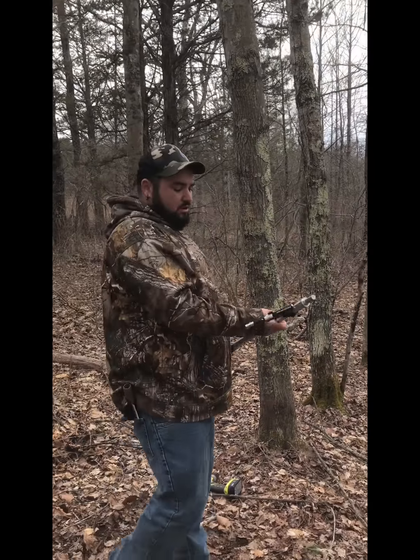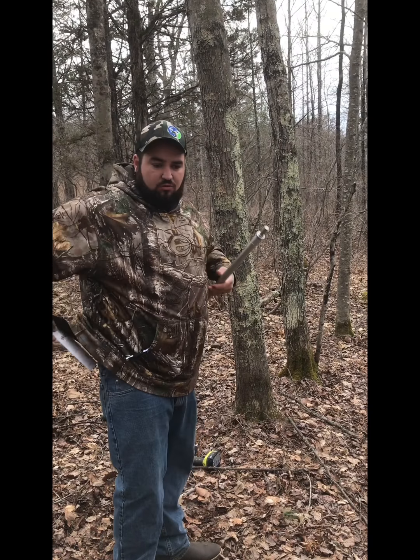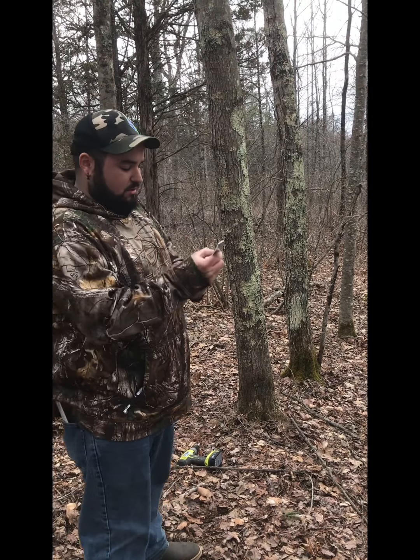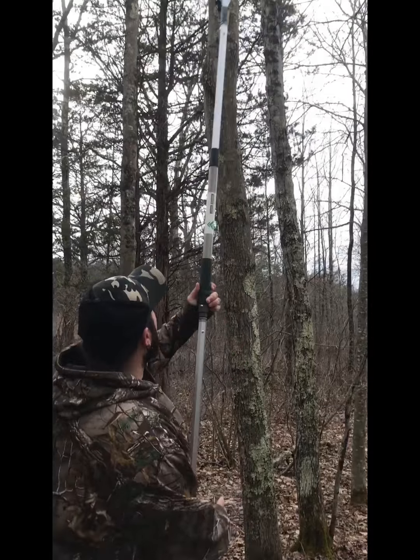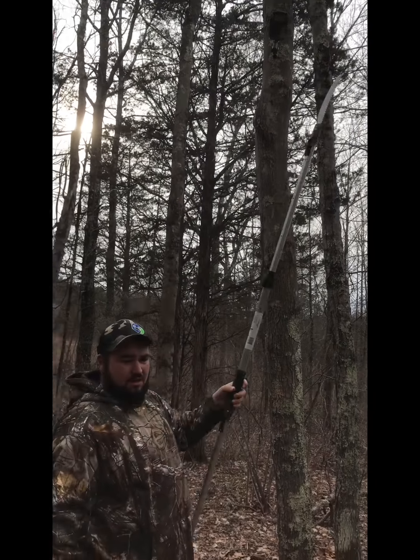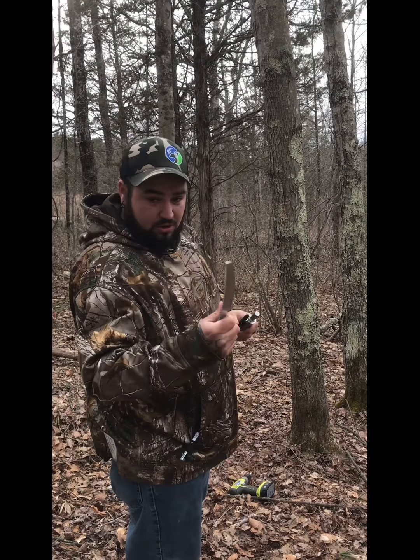This product also comes with a pruning saw. The pruning saw locks into the extension pole, and you can go up and trim around to make sure everything is out of the way. It's also really good for trimming shooting lanes.